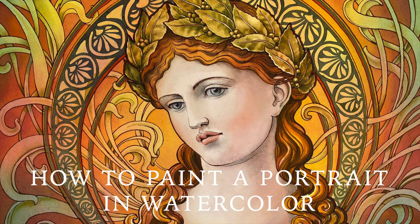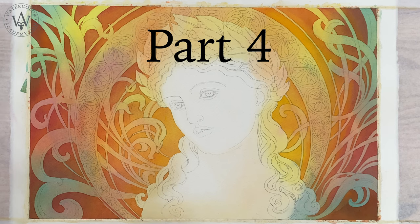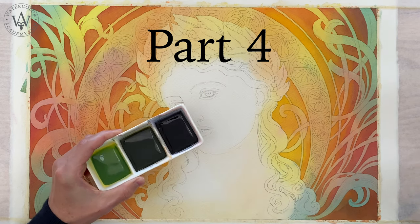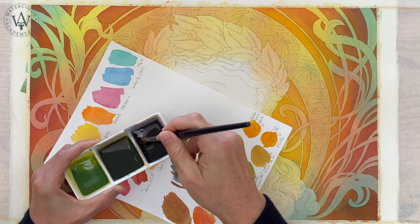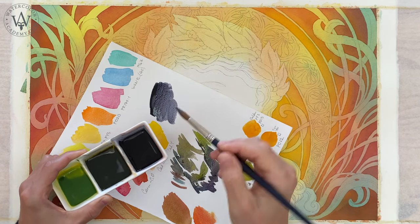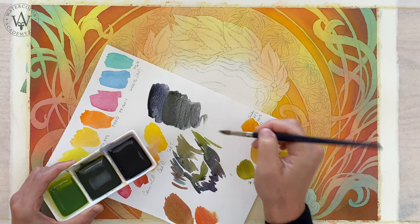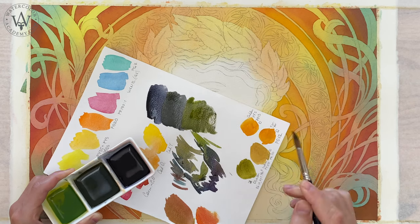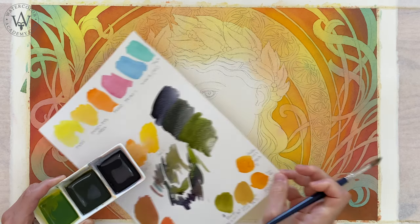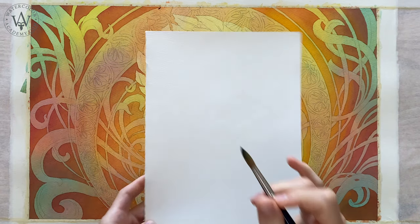How to Paint a Portrait in Watercolour — artwork by Vladimir London. Part 4: How to Paint Decorative Design in Watercolour. For the round shape around the girl's head, I pre-mix three colours: two very dark chromatic greys — one of which is a bit bluish while the other has a green undertone — and the third colour is dark green. These three colours will be used for the round shape.